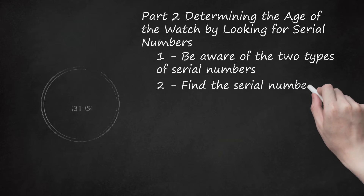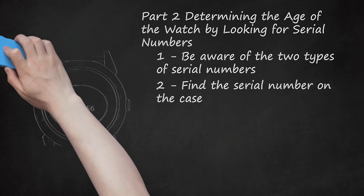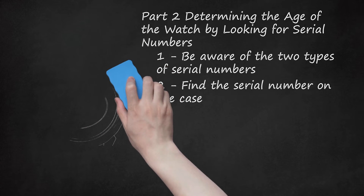Find the serial number on the case. To find the serial number on the case of your Bulova watch, simply flip it over and look at the flat back of the case. If there is a serial number, it should be engraved here. Serial numbers do not all contain the same number of digits. Not all Bulova watches will have serial numbers on the case. If yours does not, you may want to consider looking for a serial number on the mechanism. You may want to use a magnifying glass to help you read the serial number. If you already looked for a date code on your watch, you may have already found the serial number.